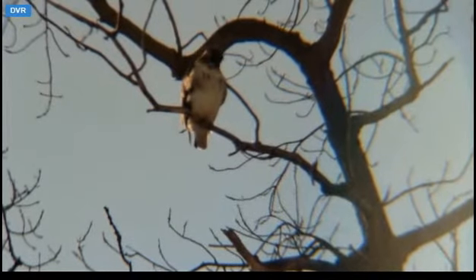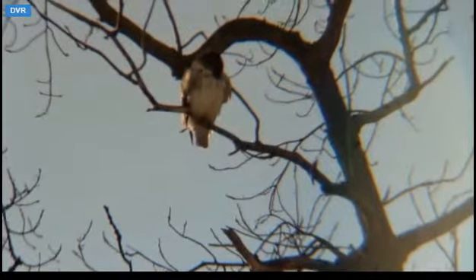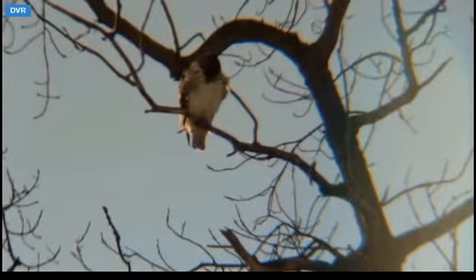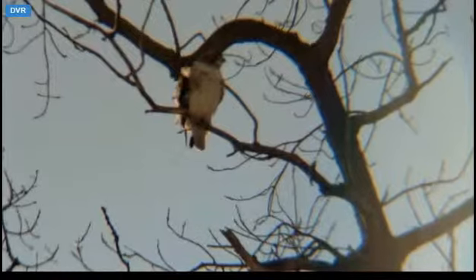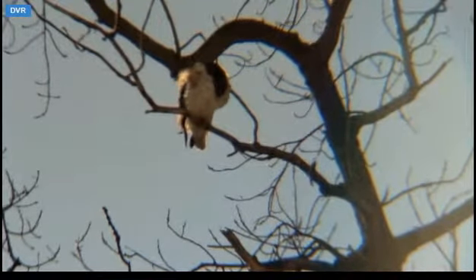Whoa! Boy, she looks tiny up there. So I guess we had a busy morning on the nest — awesome. Ezra was there twice and brought back a twig, which is fabulous.